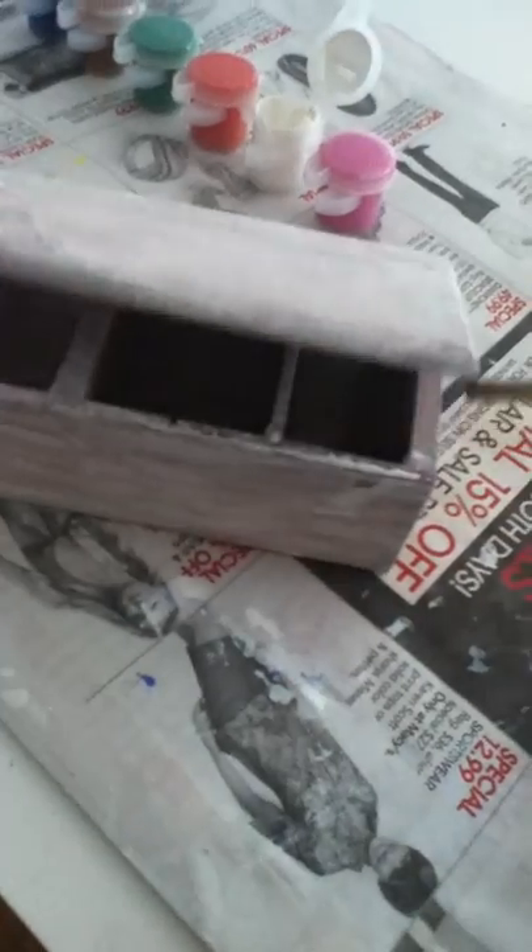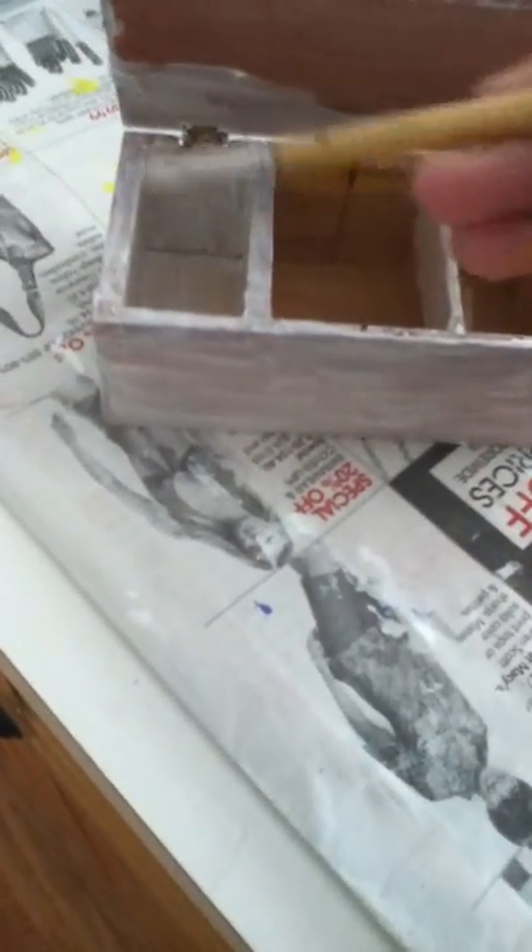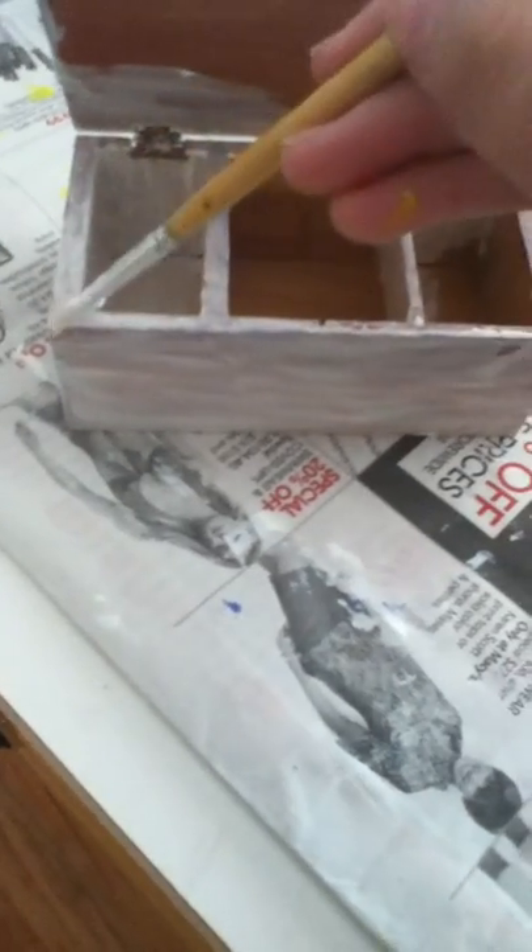So then, when you get that done, you don't really want to use your finger because when you open it, it leaves these little marks. So you sort of have to paint them over again.